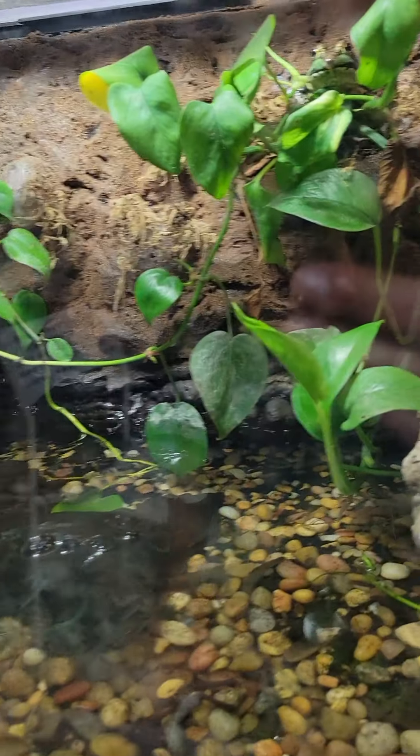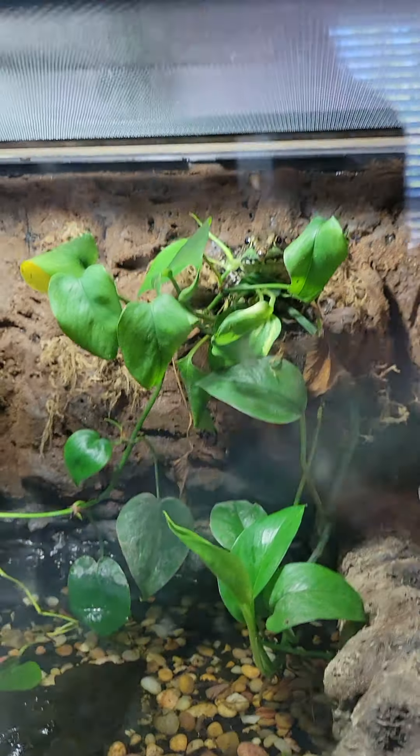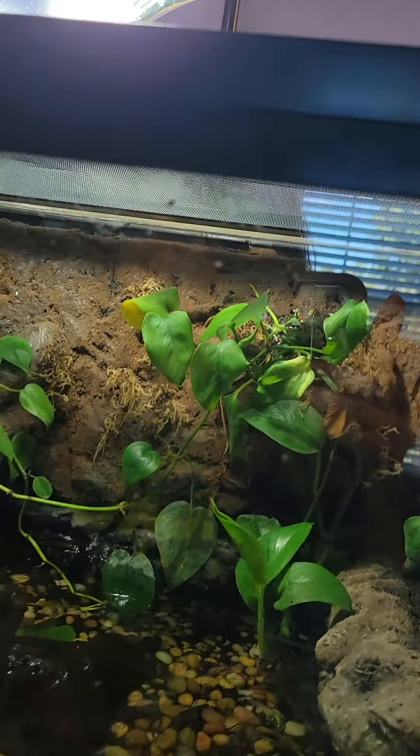We're not gonna feed the frog right now because he's gonna probably escape if we open up this — it's hard feeding these guys. These are my cat pools and stuff, but the cat pool is getting legs, guys. He got legs — so that's great.